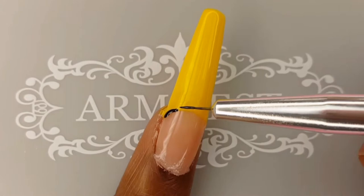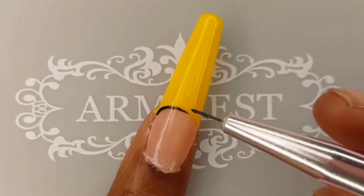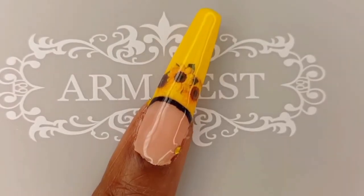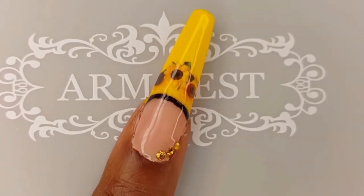Line work is something that I need to practice, so I challenged myself to use my liner brush on each nail in this set. These Swarovski Sunflower Crystals are such a bright, sunny shade of yellow.